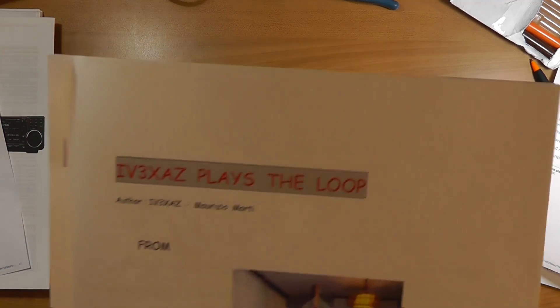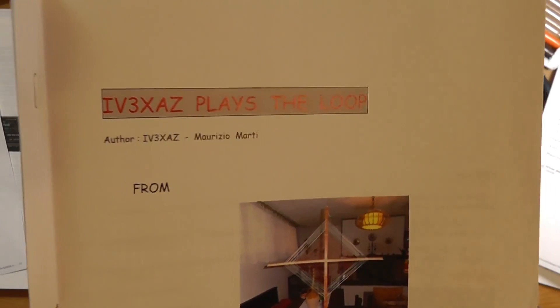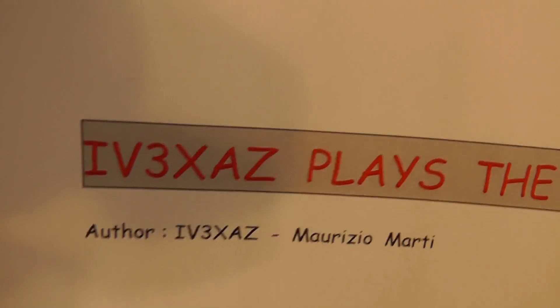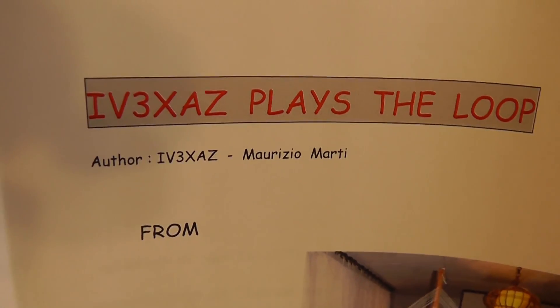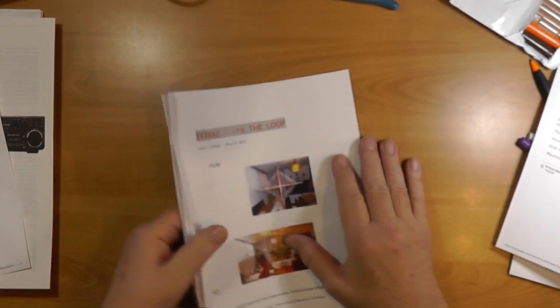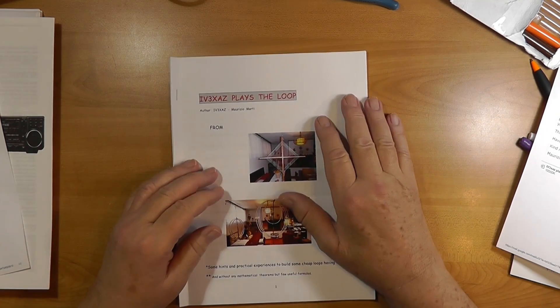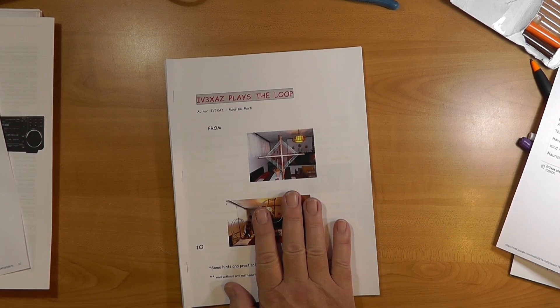This is available on Amazon. Just go ahead and look up that callsign — and I don't get a kickback for this. You can find it's $10 for the Kindle download or $15 for a paperback. It's not very thick. He sent me a PDF because that was the only way he could get it to me. I will put in the description for this video a direct link to the book — you'll get it for the same price, but I get a little bit of support for the channel for doing it.